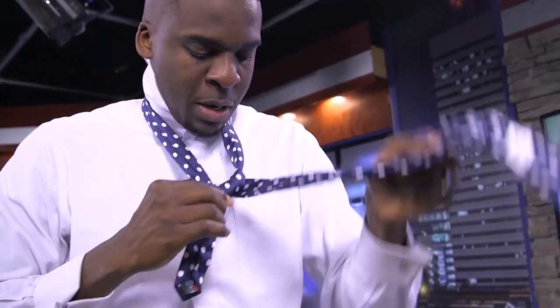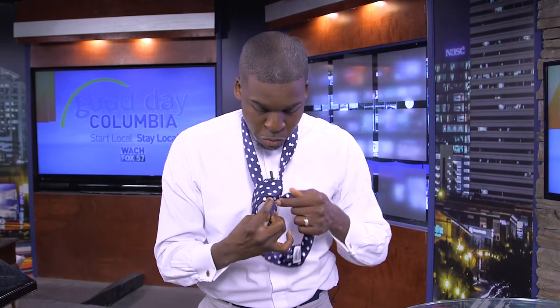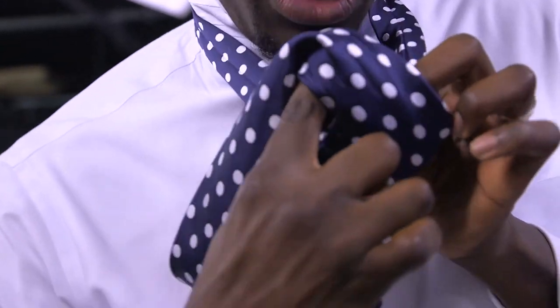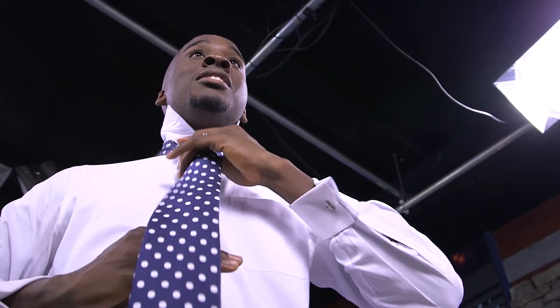And if you notice, the tie is getting shorter. Then you take the longer portion once again and flip it over, so it's kind of like covering to hide that V. And then — this is the part you always hear — over, under, and all that good stuff. You go ahead and open the hole that you made, bring it under the knot, the loop that you made, and then now you adjust the tie.